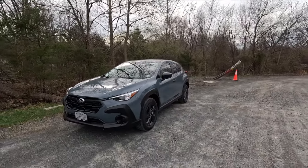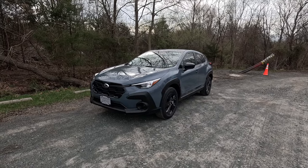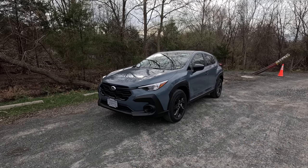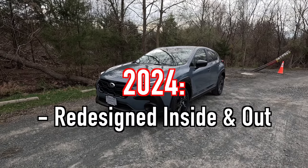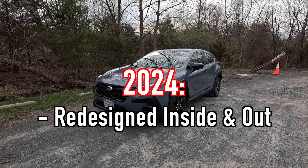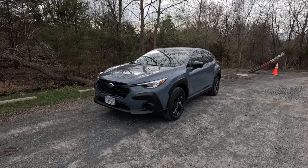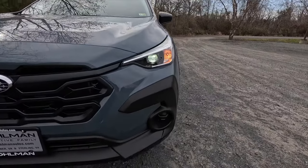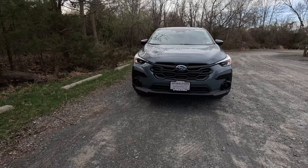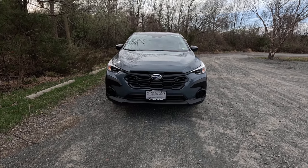First I'm going to talk about the exterior and performance. This is a 2024 Subaru Crosstrek base painted in Offshore Blue Metallic, which in person looks like a mix of gray and blue. For 2024, Subaru redesigned the Crosstrek inside and out, yet it retains a familiar feel to the previous generation. Unfortunately for 2024, there is no longer a manual transmission option with both the Impreza and the Crosstrek.